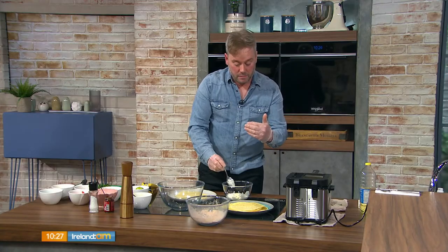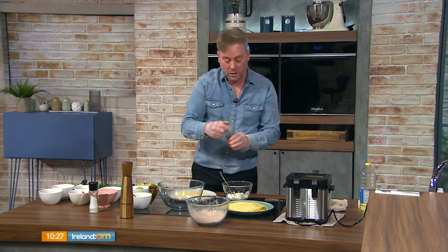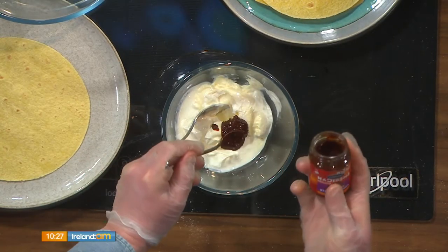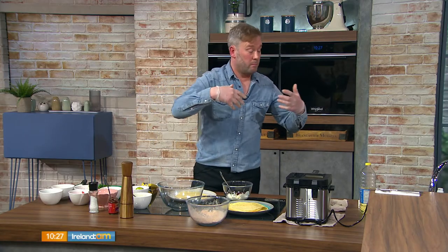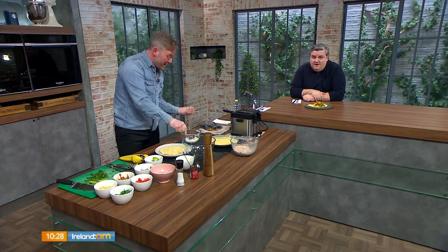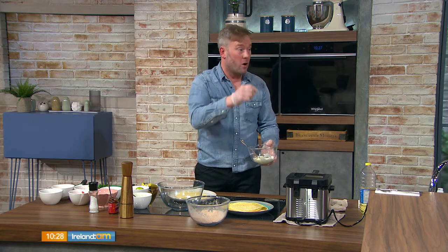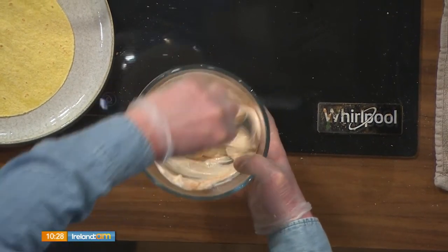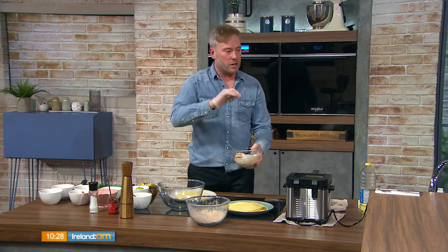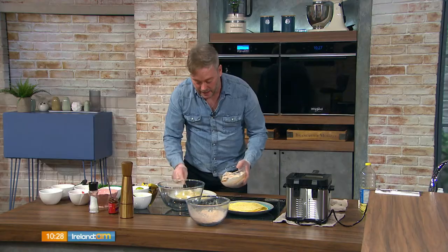For the sauce, combine a couple of tablespoons of mayonnaise and Greek yogurt, then add one teaspoon of chipotle paste. You can substitute any chili paste, sweet chili sauce, fresh chili, or chili flakes. Whisk it together and it turns a lovely red color. The mayonnaise is savory, the yogurt is tart — they balance nicely and also temper down the heat.